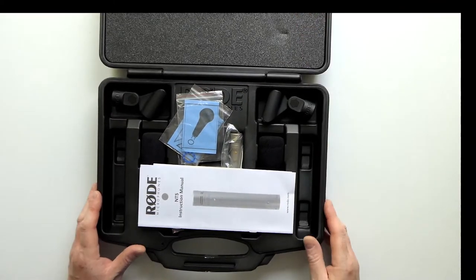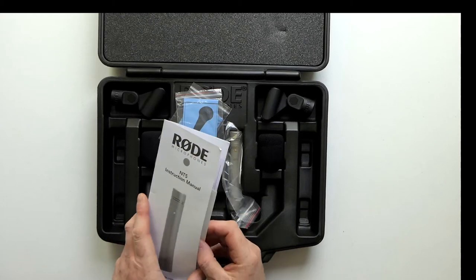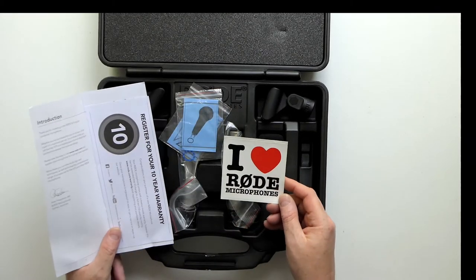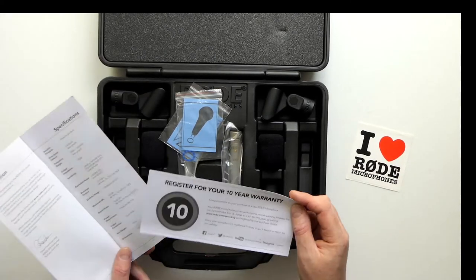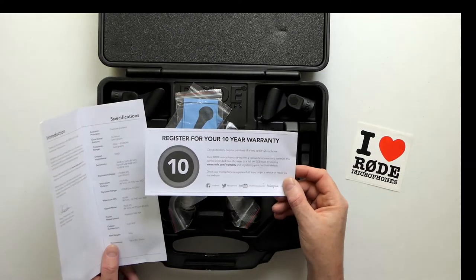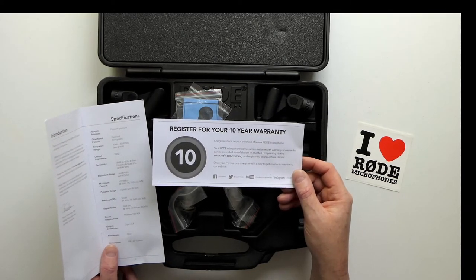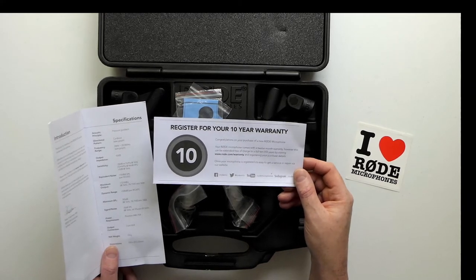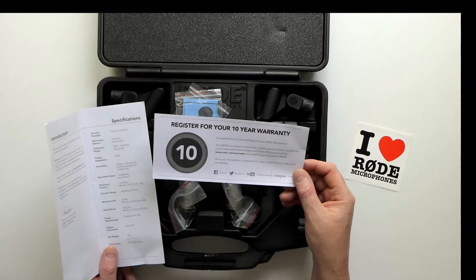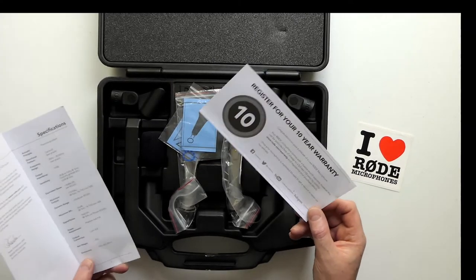We've got the NT5 instruction manual and a Rode microphone sticker - very useful. For the Rode mics of course you register them and you get a 10-year warranty, which I think shows a lot of faith in the product if they're willing to guarantee it for 10 years. How good that guarantee actually is is another question, but it's very unusual.